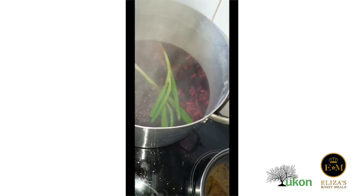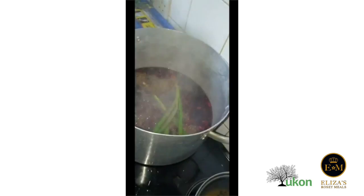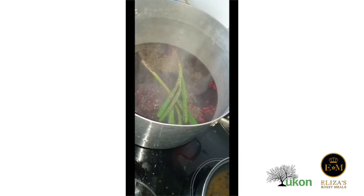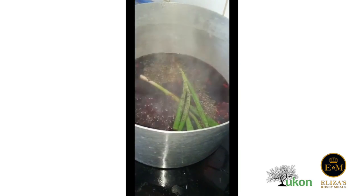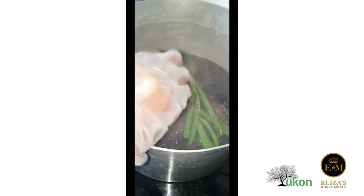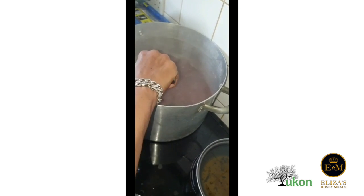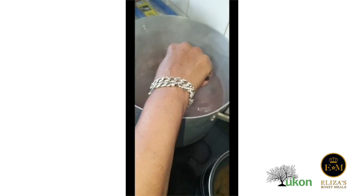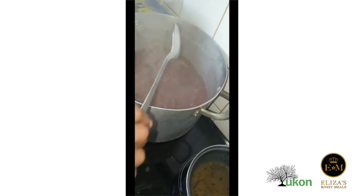Spring onion and thyme are in. Jamaican country pepper has also just gone in. For the rice and peas, the final part is to put in half a packet of coconut cream, as we are making half a large pot of rice.